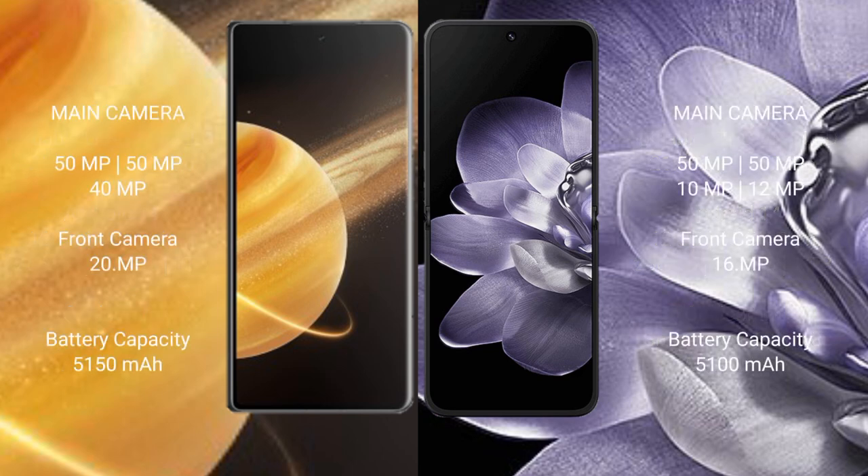Honor Magic V3 features a rear triple camera setup: 50MP, 50MP, and 40MP, with a 20MP front camera. Xiaomi Mix Fold 4 features a rear camera setup of 50MP, 50MP, and 50MP, with a 16MP front camera.